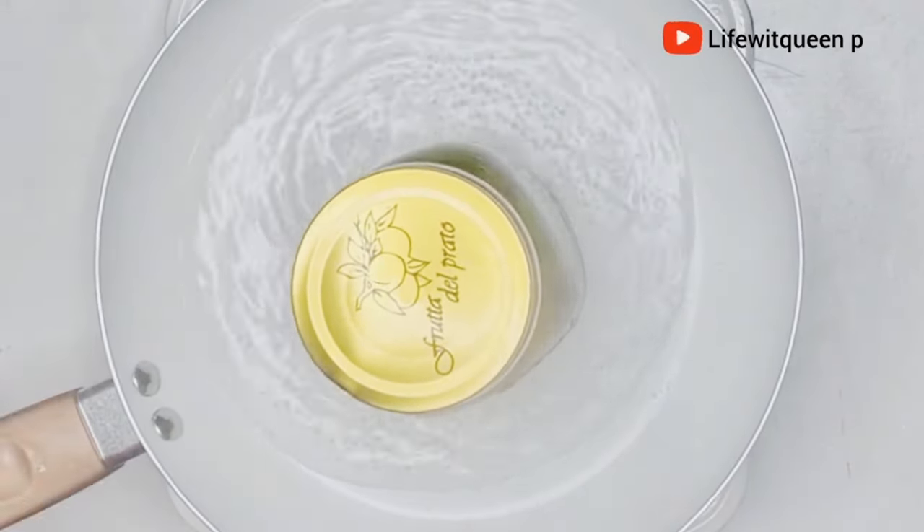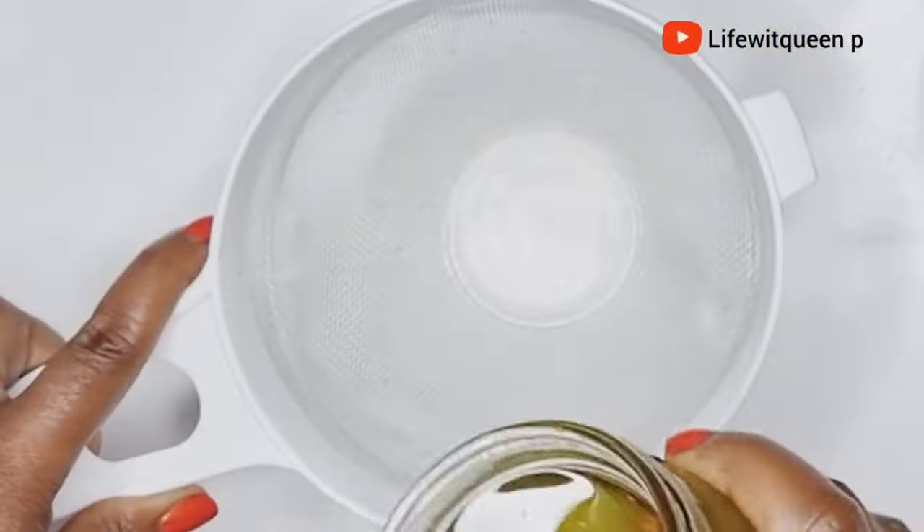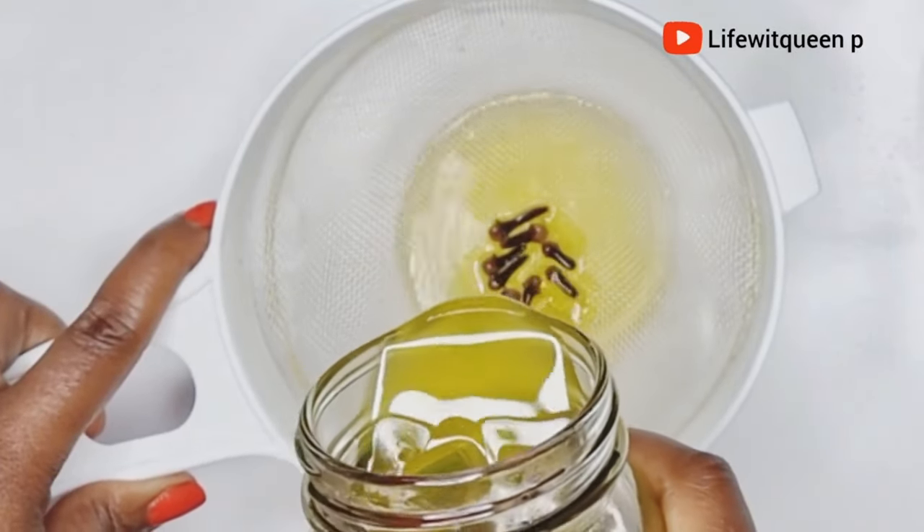After 45 minutes, this is how it looks. I went ahead and turned off the cooker. I'm going to allow it to cool down, and once it's cooled I'll go ahead and separate the oil.